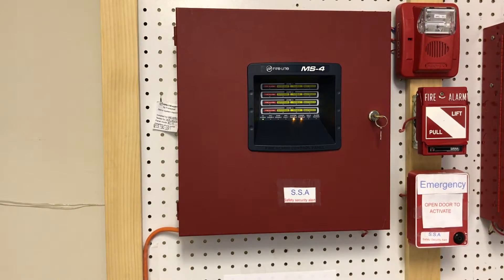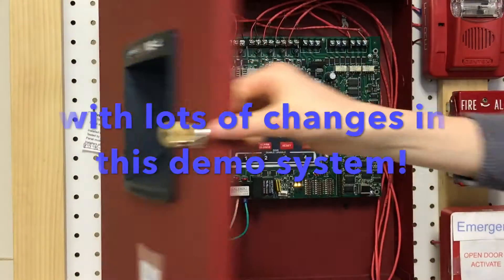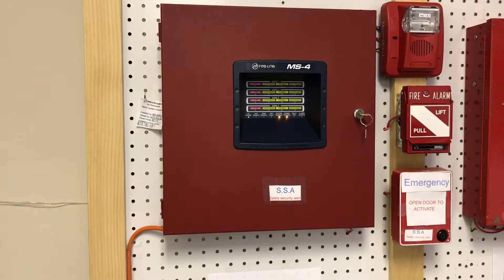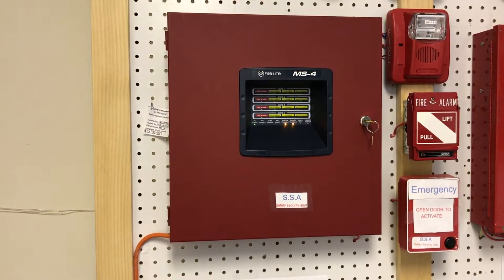Alright everybody, so today is going to be Firelight MS4 Mini System Test 3. Let's go ahead and get started. But right before we start, I just want to say I wish you all a happy Easter for all of you that celebrated. I hope you guys had fun and just had a good Easter in general. So let's go ahead and start the video.